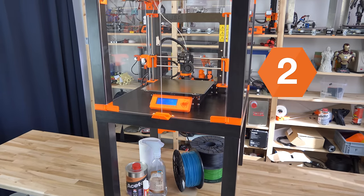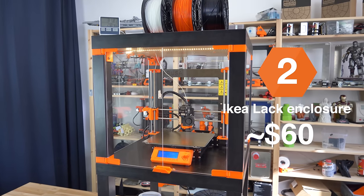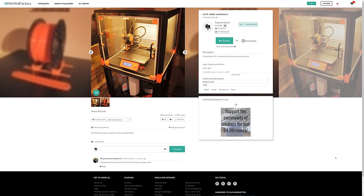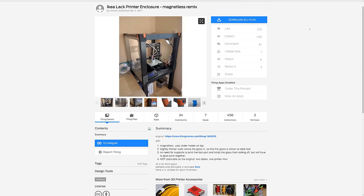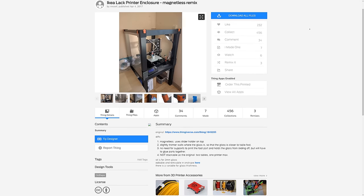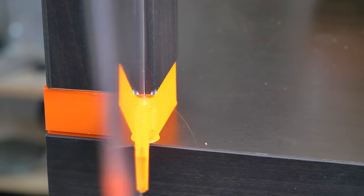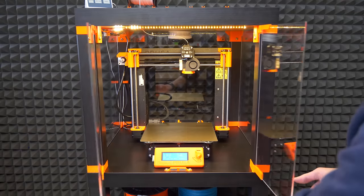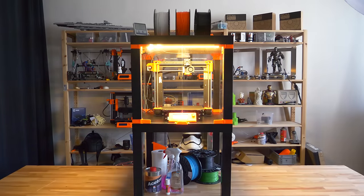Using an IKEA-like table as an enclosure is the most popular choice in the 3D printing community. There are dozens of designs available online, but we decided to design our own. It has some really handy features like integrated hinges within the corner extensions, double door opening, and LED lighting connected to the power supply.